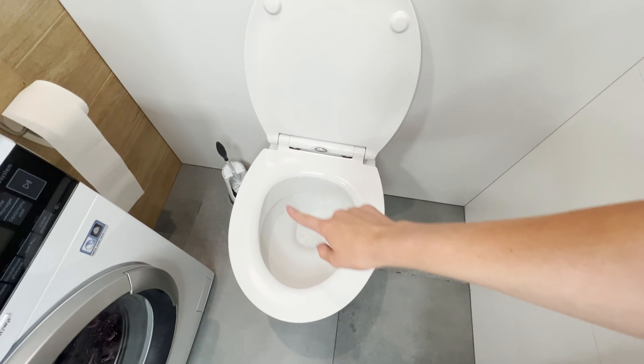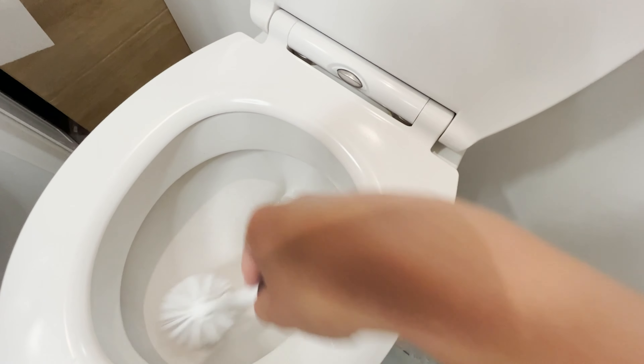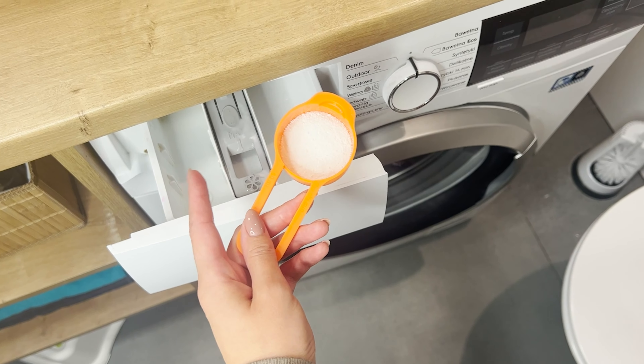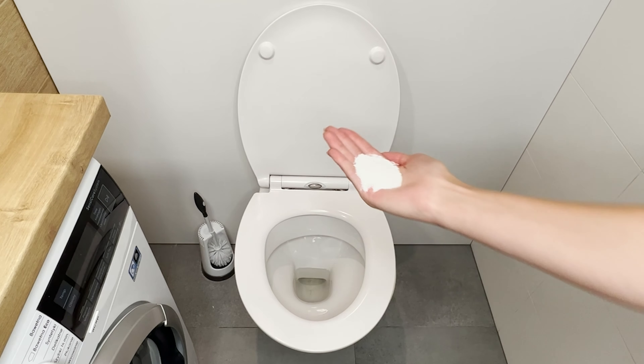Be sure to spread it evenly along the walls and leave it overnight. In the morning, use a brush to clean the interior of the toilet and flush. The powder has water-softening, cleaning, and disinfecting properties. This simple trick leaves the toilet snow white, and you won't even have to lift a finger.